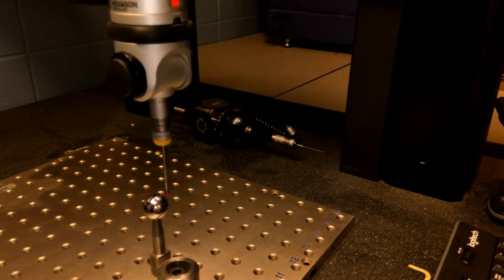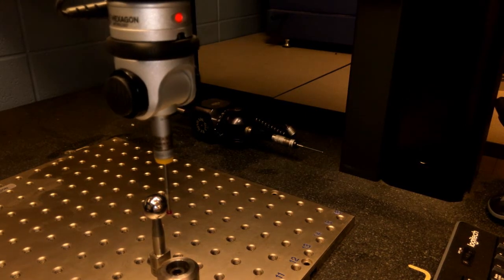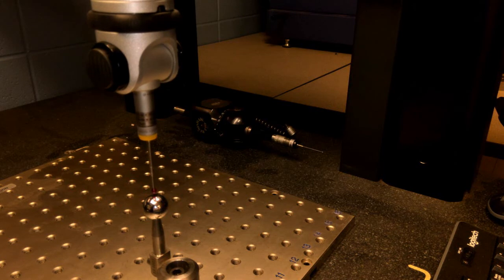Once I have the probe activated again — I had it off since I moved it — I come in and take my hits again. This now becomes a qualification spot for the calibration of the sphere. That takes care of the qualification and calibration for this probe using this sphere in this position. You can have as many configurations as you can dream up. Make sure you get all of your questions answered, review this video and watch it again if you need to, then submit your questions and you should be ready to go.